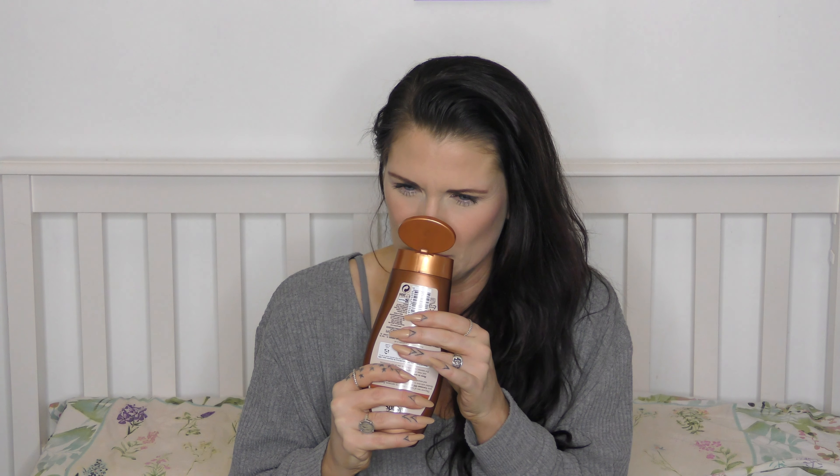I didn't even realise it but I've got such a coconut theme going on. There's soil in this bag because I bought a lavender plant and planted it in a bigger pot in my garden. Anyway, this is coconut oil and coconut butter shampoo — it smells amazing, like a proper deep coconutty scent. I cannot wait for my hair to smell like that. Between this, the shower gel, and the deodorant, I'm going to be all coconut!